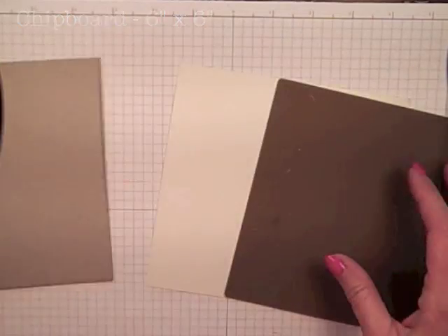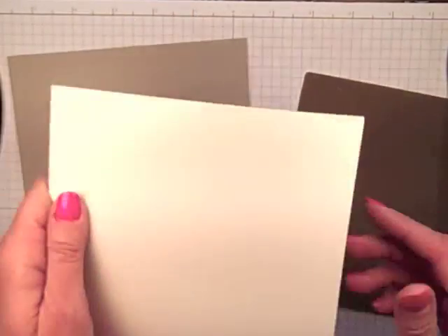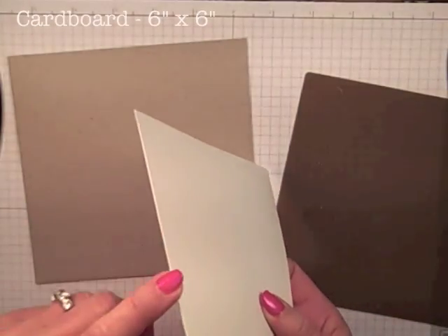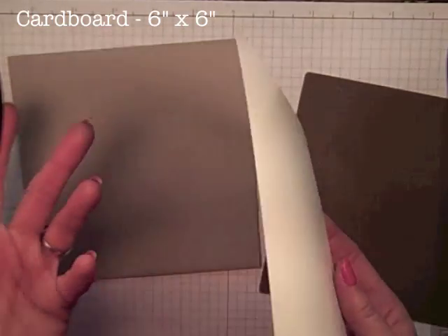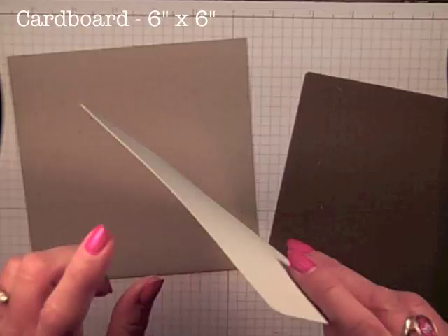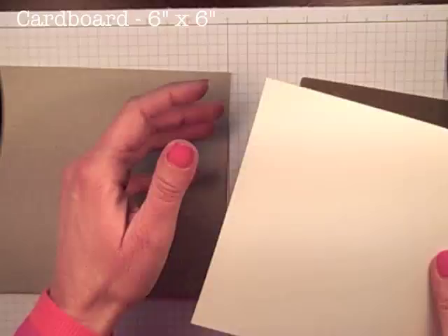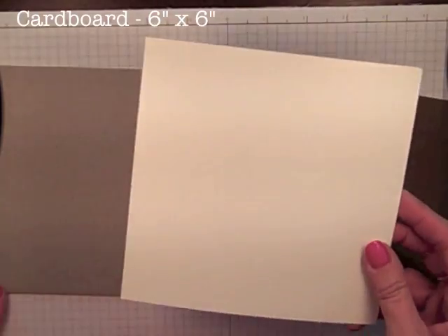I cut that down to six by six. In our standard designer series paper, there is a white, kind of more of just a cardboard backing. If you don't have this, a cereal box will do just fine, but we want just standard cardboard — not something quite as thick as this one. I have cut it down to six by six as well.